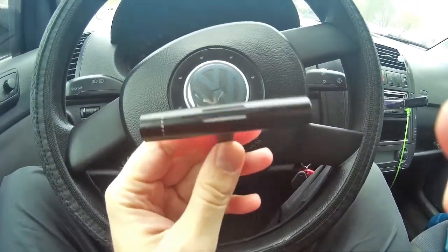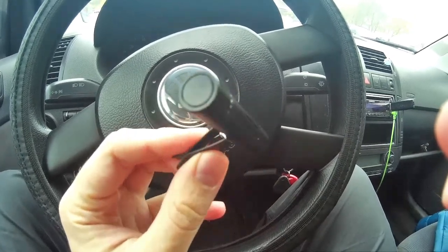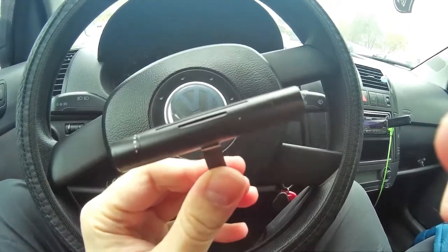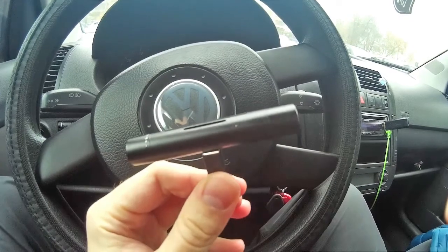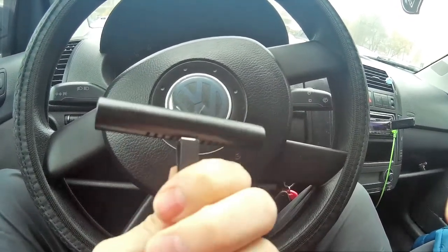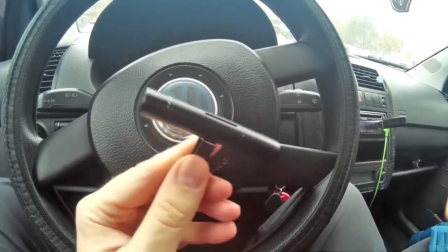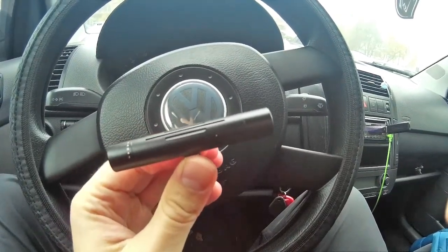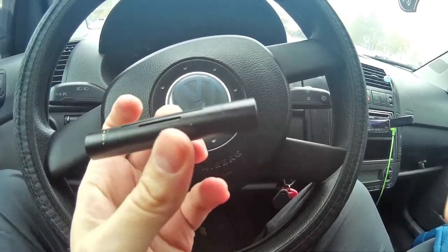Hello there friends, I hope that you're doing well. Here we have another product from AliExpress — this is a car air refresher. If you go on AliExpress and type 'air refresher' you will find tons of items like this. The price for this thing is about a dollar and a half.